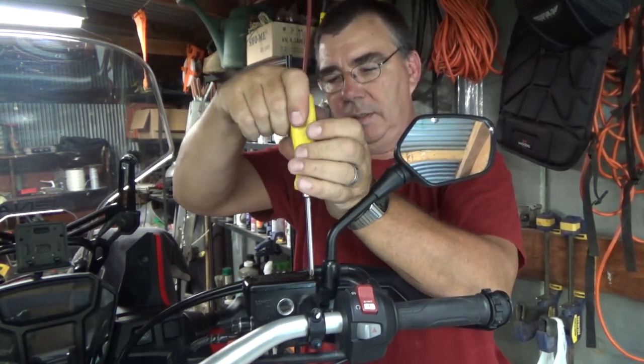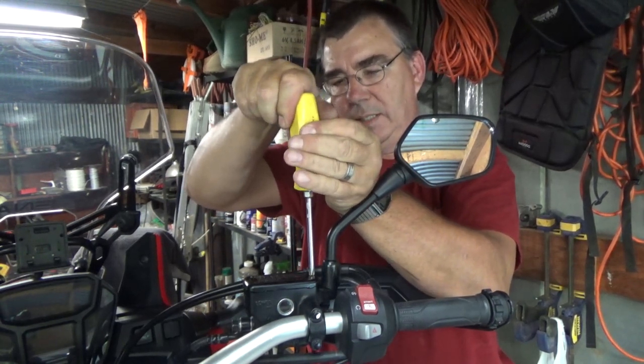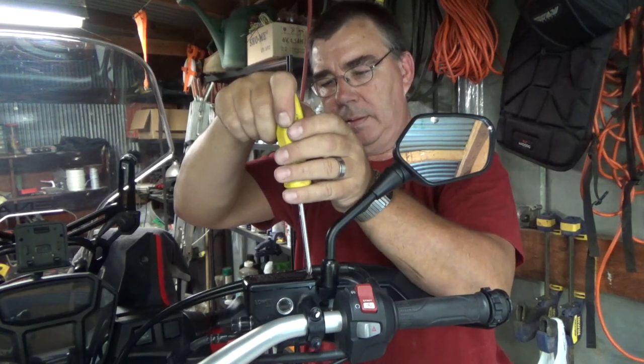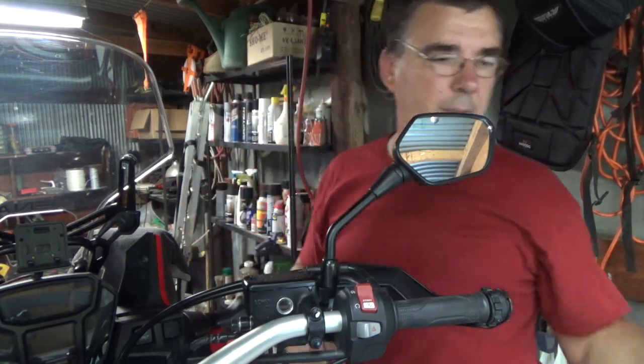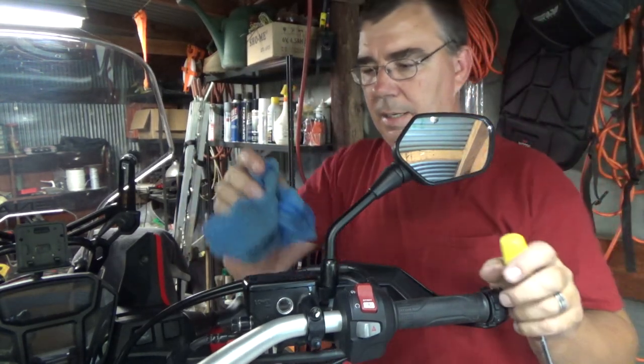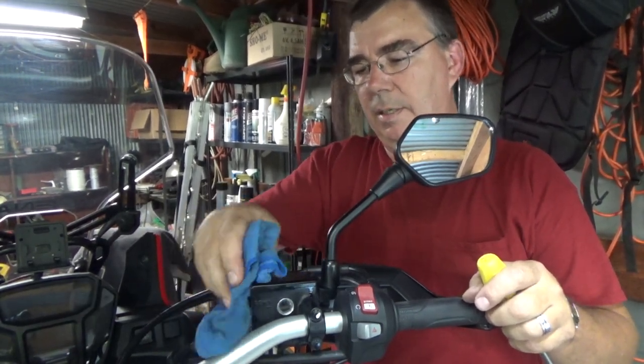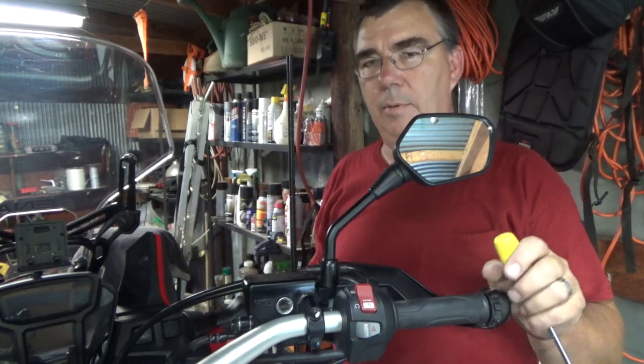Don't put the full muscle to it. Then take your rag and wipe off any excess brake fluid, and we're good to go.